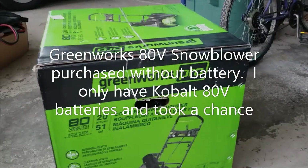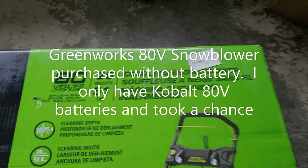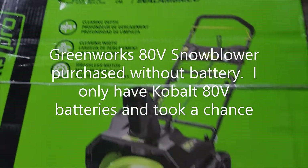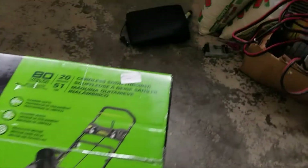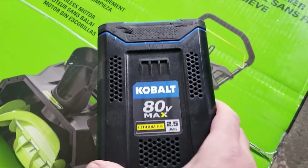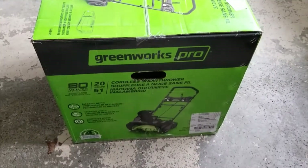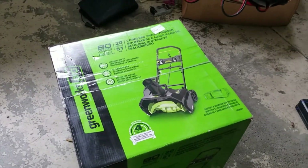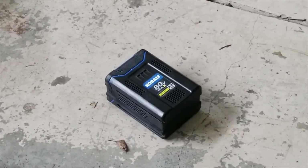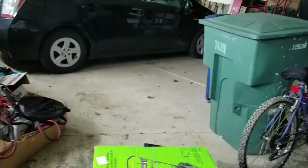I picked up this Greenworks Pro 80-volt cordless snow thrower — battery and charger not included. I purchased this because I did some research: I have a bunch of 80-volt Cobalt stuff, and I thought maybe it would work with Cobalt. The research says yeah it will, but I have to test this out. We're gonna open this up and find out if the Cobalt battery works with the Greenworks Pro.